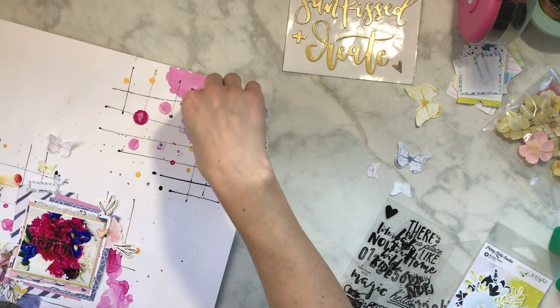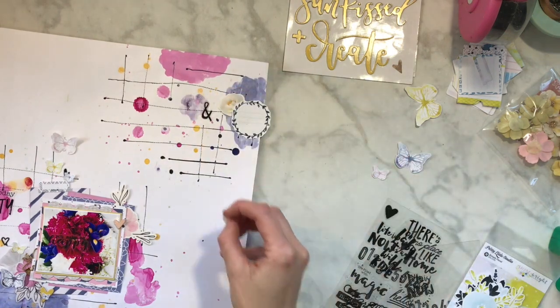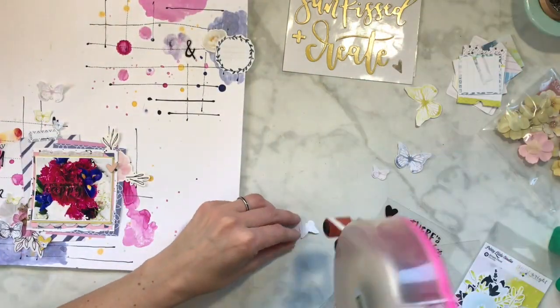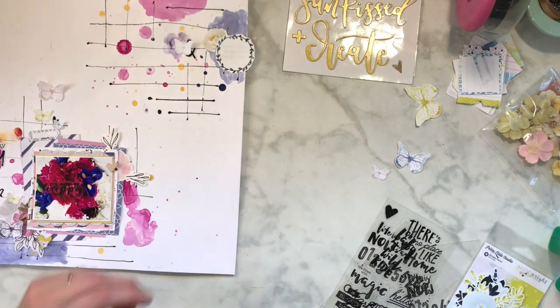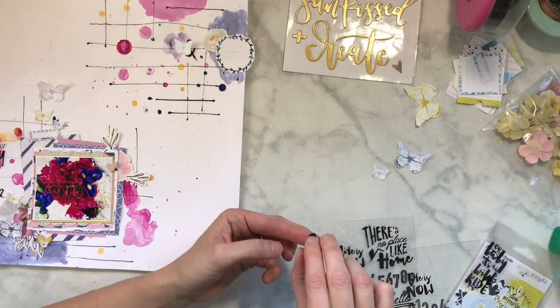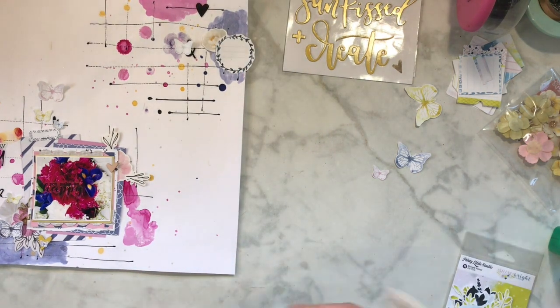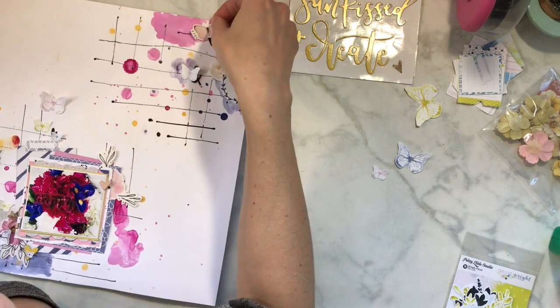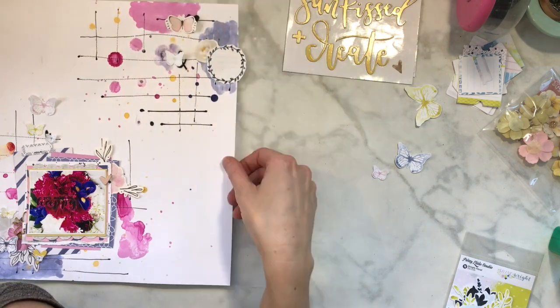Now I'm just trying to figure out where I want to put some more stuff and find some black and white elements. Basically what I did to the bottom I want to try to mirror a little bit up at the top, but not be completely the same - that's just how I like to do it. You could definitely find similar things and try to match it more, and that would also look really awesome - it's kind of just your preference.